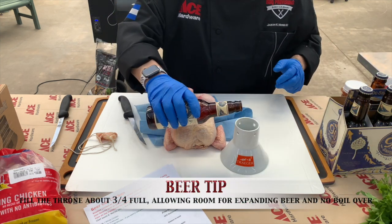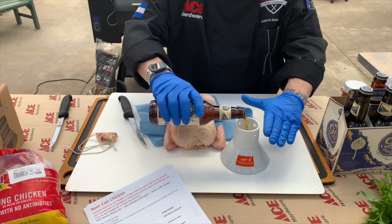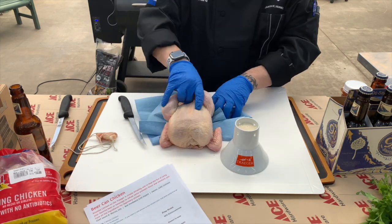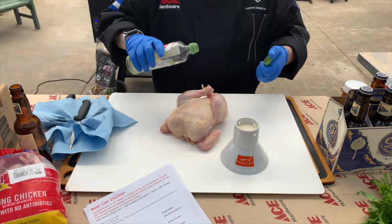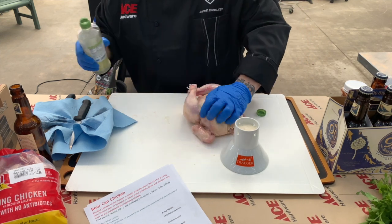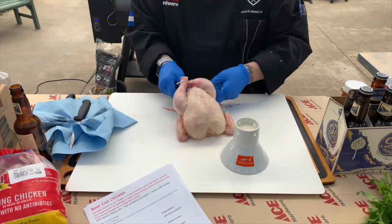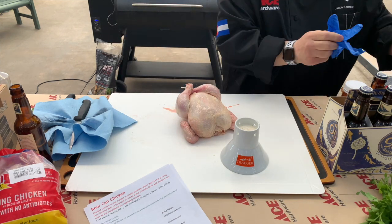We're going to take the beer and fill the throne about three-quarters of the way, which brings it right to the bottom of the flute. Then we'll grab a little bit of oil and rub that on the outside of the skin on both sides. All we're doing with the oil is helping that rub stick to the chicken.